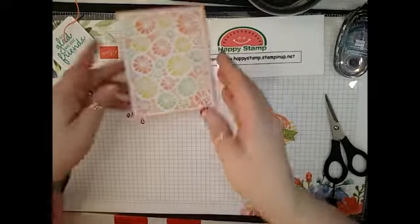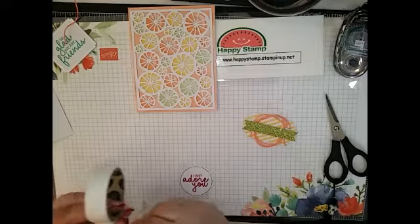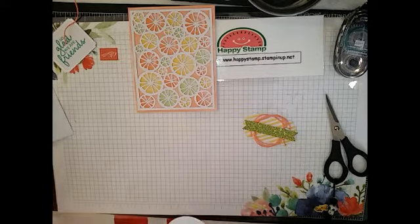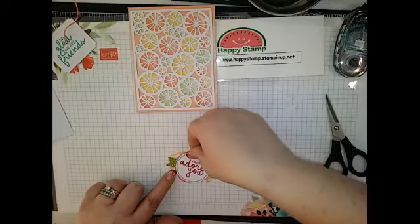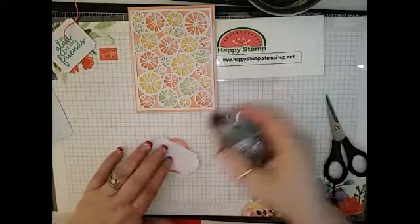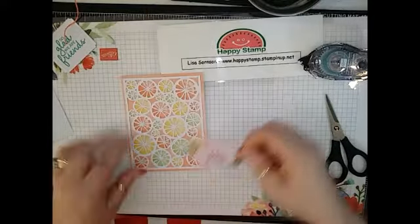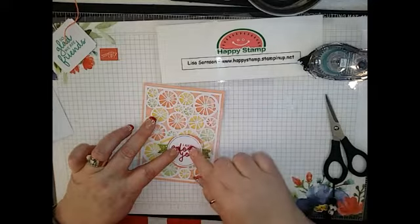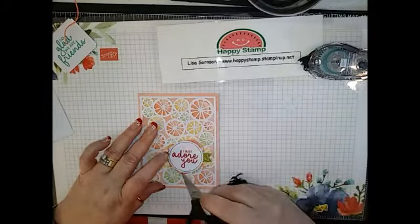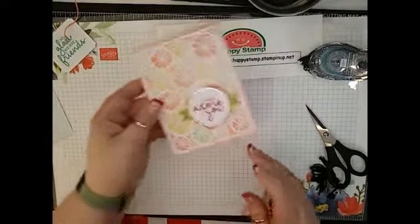And then the 'I Just Adore You' — I'm going to take some glue dots because I find they work best on the Glimmer paper. I'm just going to take three and put them right across the middle, and that's going to go right on here. Then this can be adhered with your snail, glue, or glue dots — whatever you want to use — and that goes right here. Then you can take some scissors or your pokey tool and just kind of fluff this out so you can see more of the baker's twine. There we go — there is card number two.